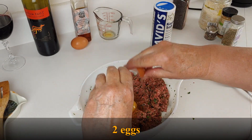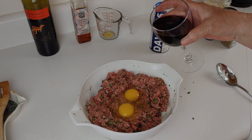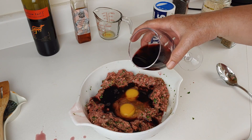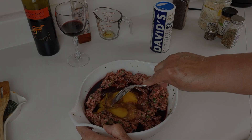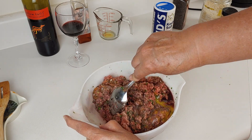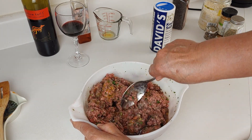My hands are cleaned up and it is time to add two eggs to the mixture. Let's not forget the fourth a cup of dry red wine — well, maybe just a little more. Now mix it well, and I am not going to miss the opportunity to handle the meat again.